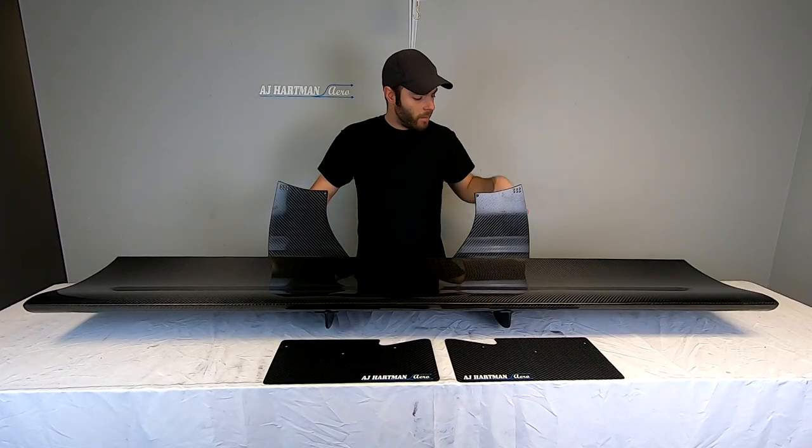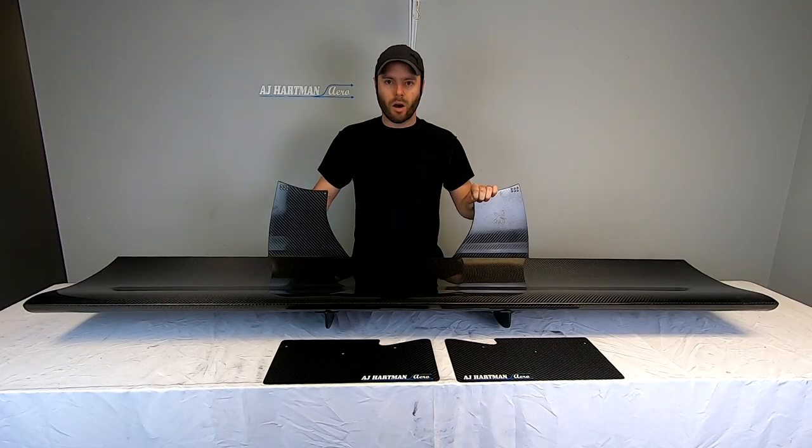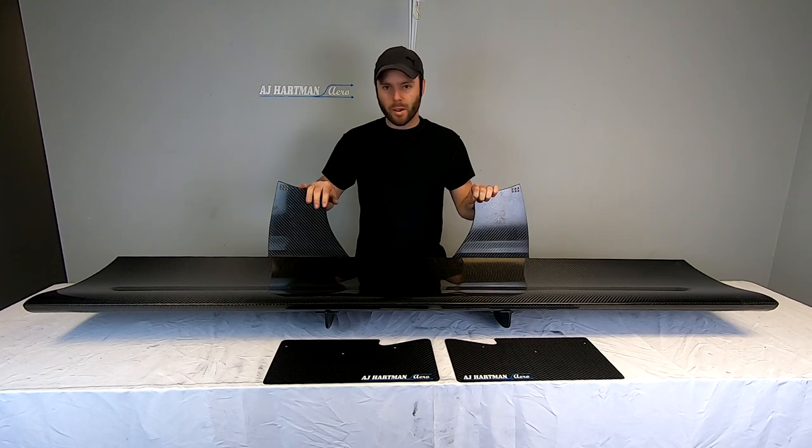What's going on everybody? Coming up is an install video of our S550 Mustang Wing Kit.